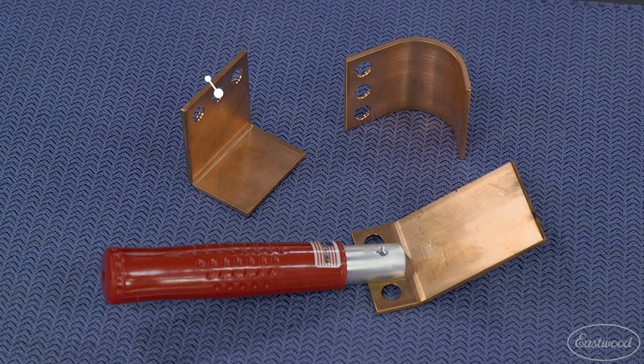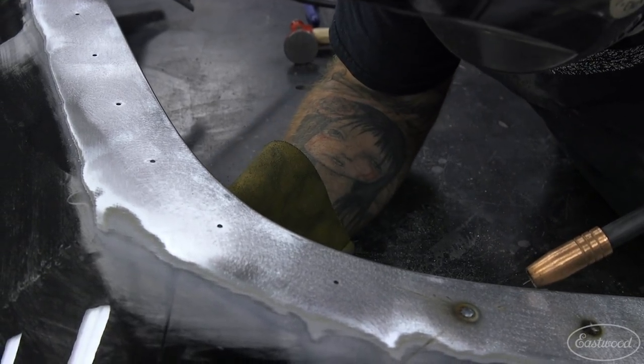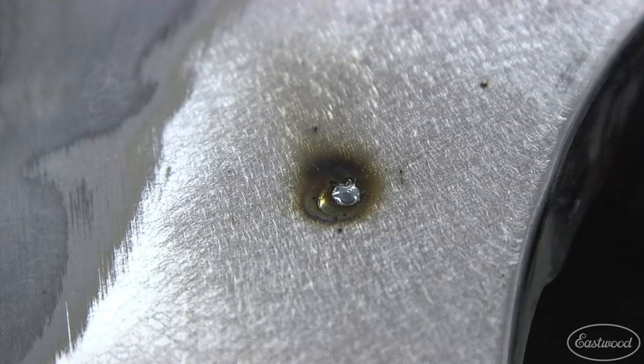Our next solution is the handheld copper backer. This tool has a few different shaped backers that can be attached to a handle that you can firmly hold behind a panel. Fill the hole with short welds until the hole is filled and the weld is just above flush with the surface.